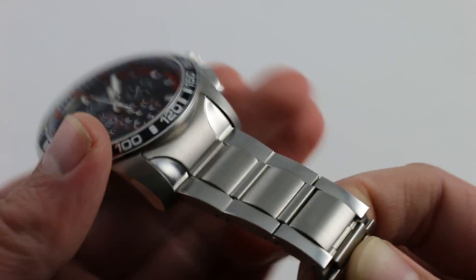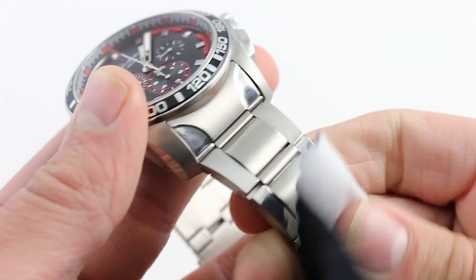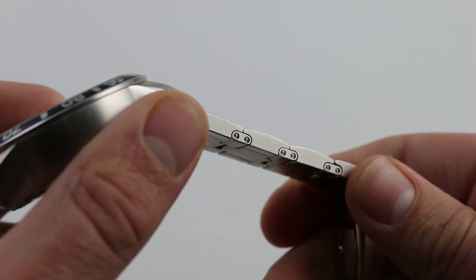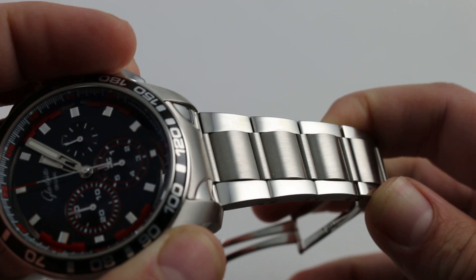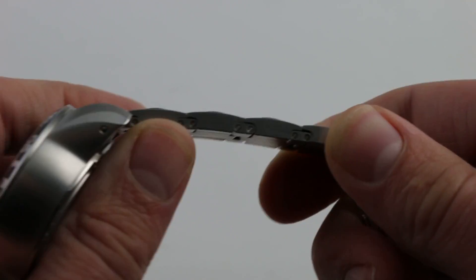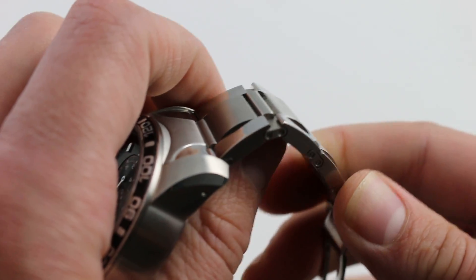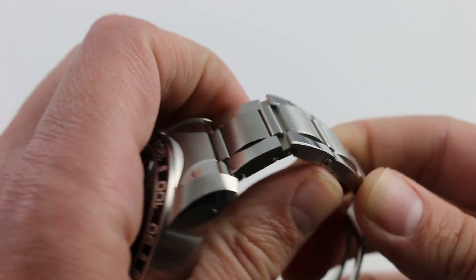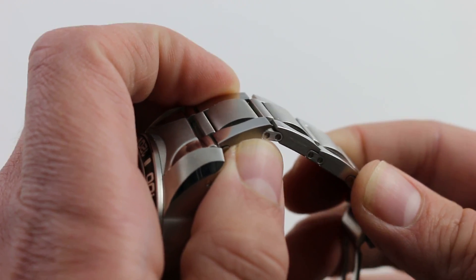Now about that bracelet — it is very handsome. It's a combination of brushed and polished facets. Its shoulders feature a linear satin finish, and the outer shoulders of the tops are polished, with a gorgeous satin center line providing outstanding contrast down the middle. What really sets it apart is just how over-engineered it is — like a 1980s Mercedes-Benz. Those intermediate links are not just there for aesthetic purposes; they actually provide exceptional articulation so that this oversized bracelet can feel quite supple and flexible around the curvature of any wrist.